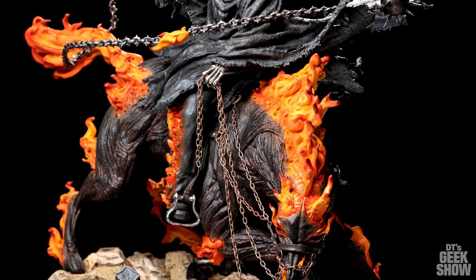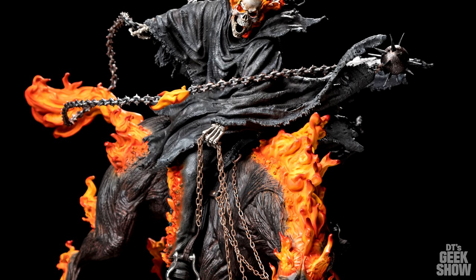Okay, here he is, XM's latest Ghost Rider. I must say, this is a very impressive statue.